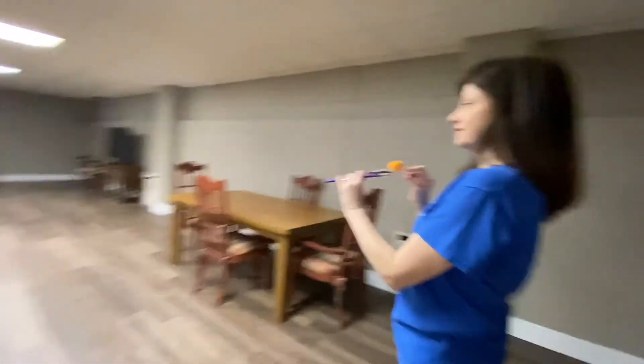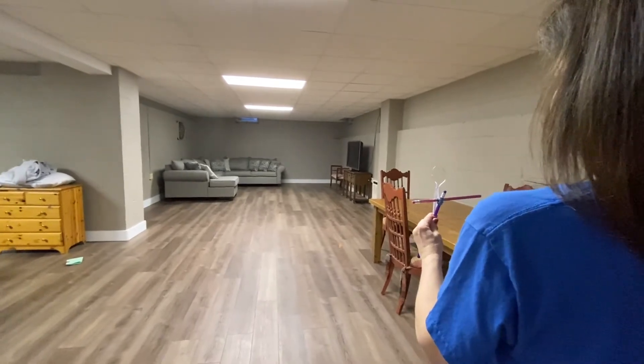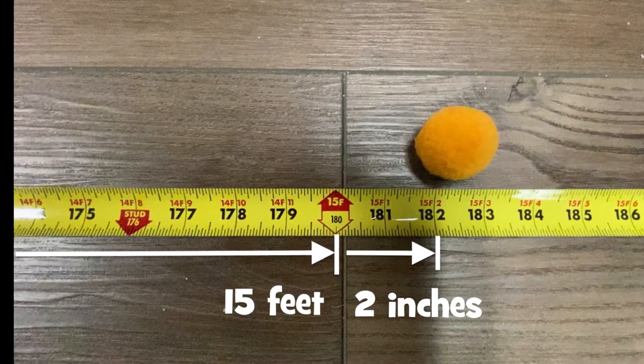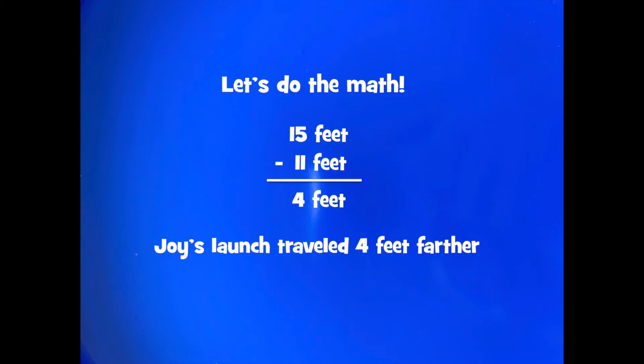Now I have the catapult with the pencil inserted. Ready? Three, two, one! My ball traveled fifteen feet two inches — that's six feet farther than my first launch. Let's do the math: my launch traveled fifteen feet and Peyton's launch traveled eleven feet. Fifteen minus eleven is four feet, so my launch traveled four feet farther.